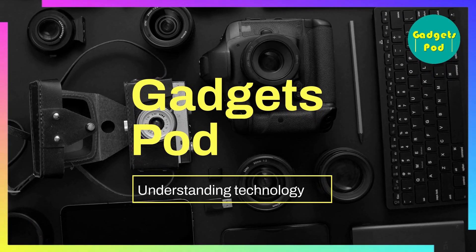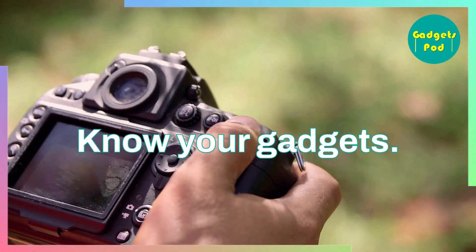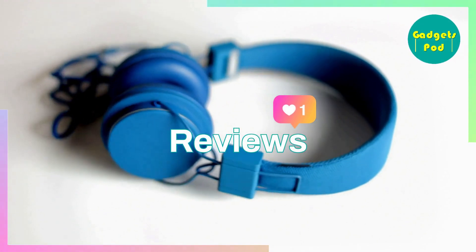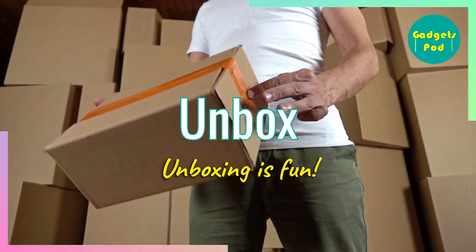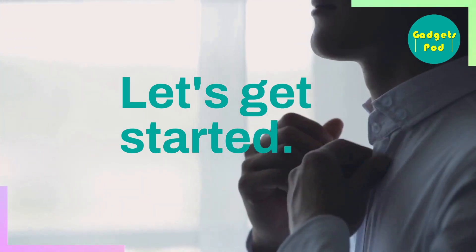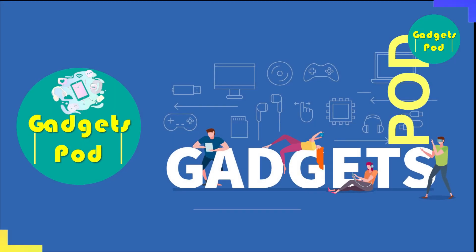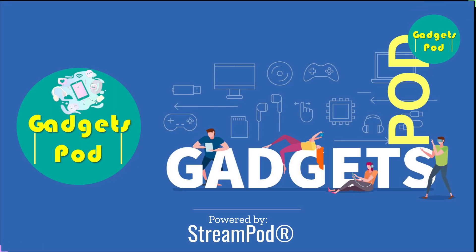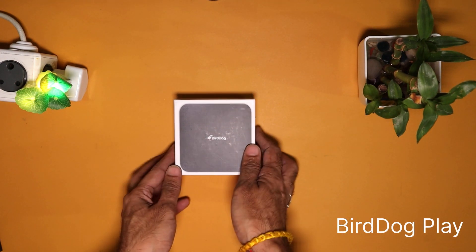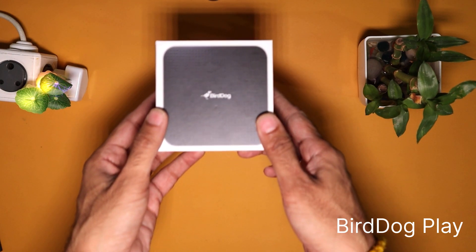Gadgets Pod — Understanding Technology. The newest and smallest HD and 4K NDI player with full support for NDI 5.